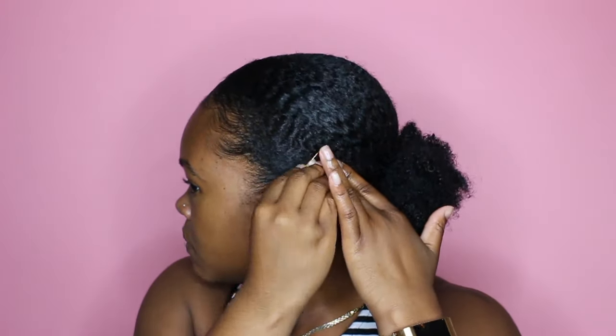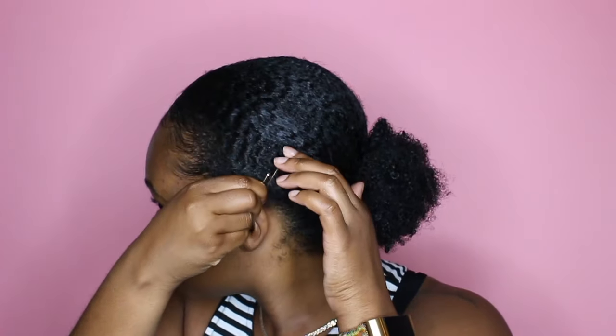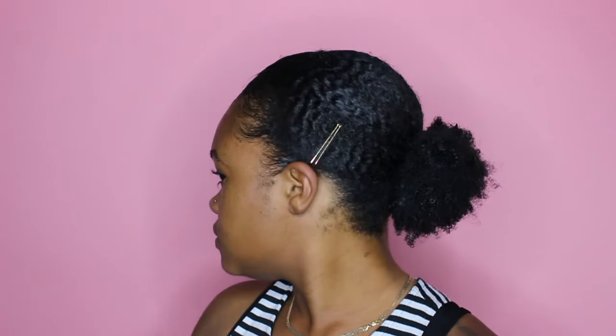And to jazz up this look, I went ahead and got some gold bobby pins to do a cute little design. This is optional, but I like it — it adds a little extra flavor.